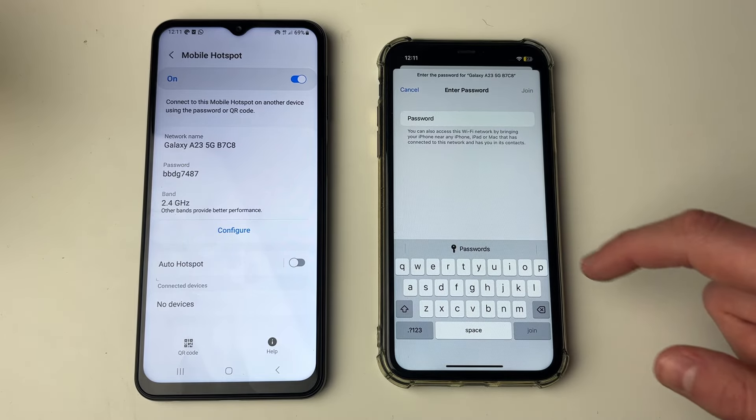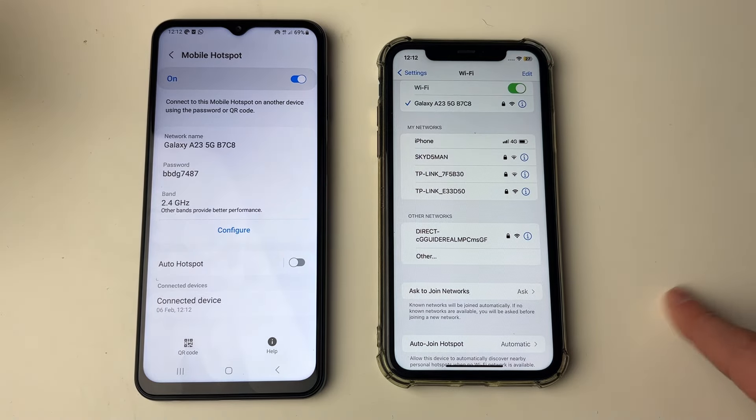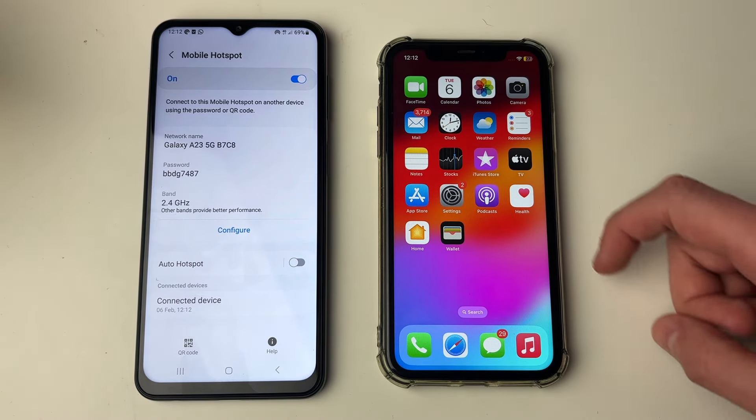I'll click on it and enter the password shown. After you've typed it in, press join. It will take a couple of seconds, and just like that I'm now connected. You can see on the hotspot phone there's a connected device, and I can now use the internet on this phone.